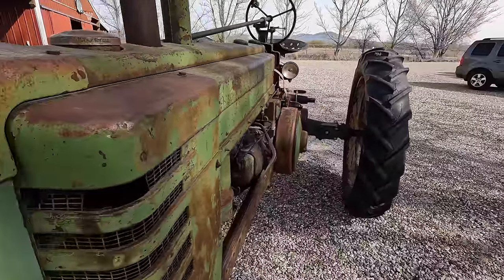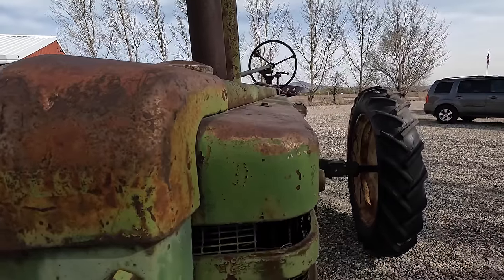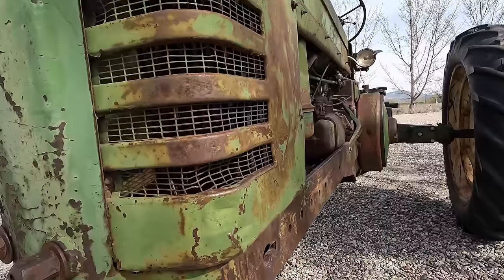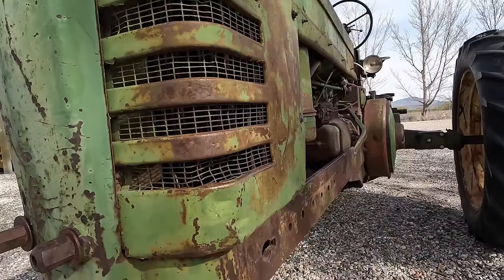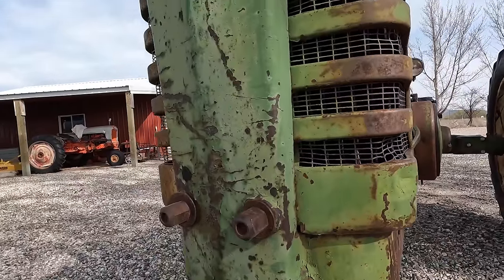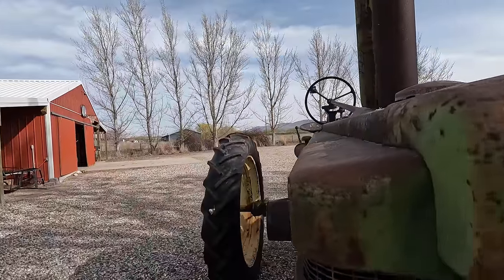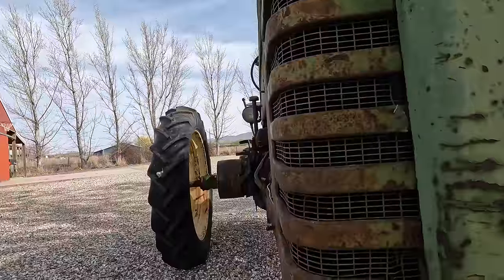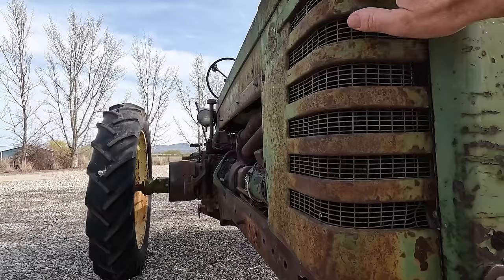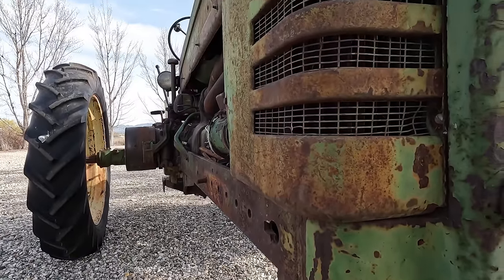Another thing that is notable on this tractor is that the sheet metal is pretty darn straight. You see that — even up here, all these are straight until you get to right there. There's a little indent and right there there's a dent, but that is pretty much it. I think all the rest of this stuff is pretty straight, and this side here doesn't look like it was ever hit. So that is also good news — we've got some decent sheet metal going on.